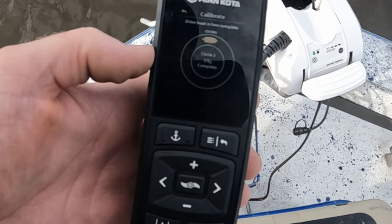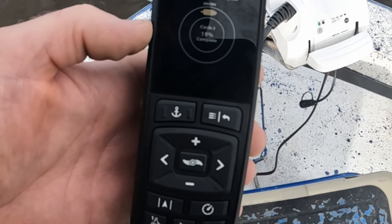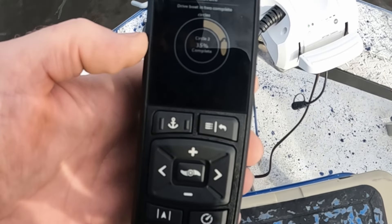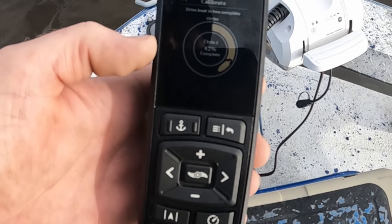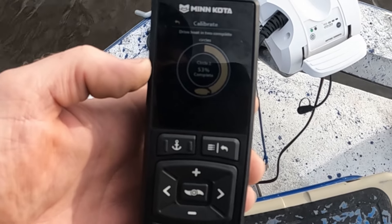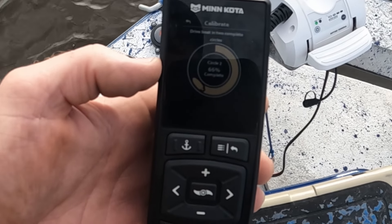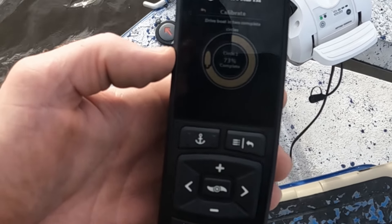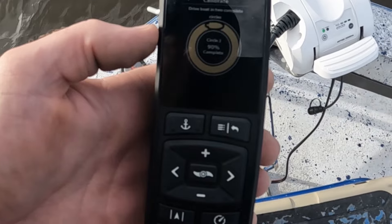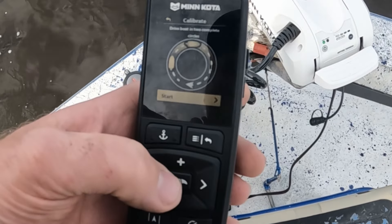We have circle one complete, starting on circle number two. This is very user friendly — it basically tells you everything that you need to do on the display screen. We have completed that.